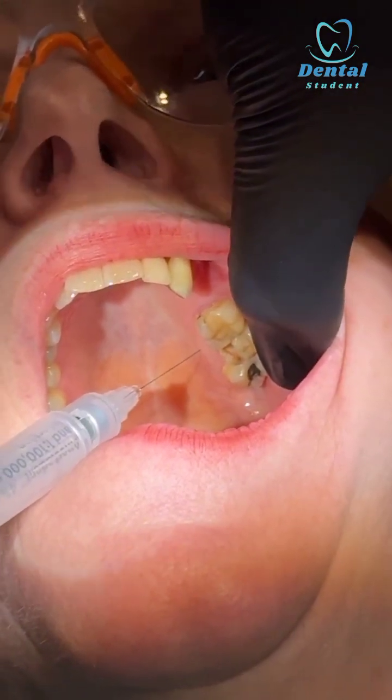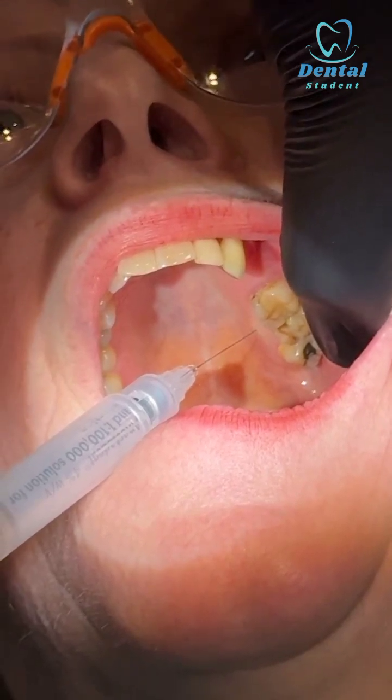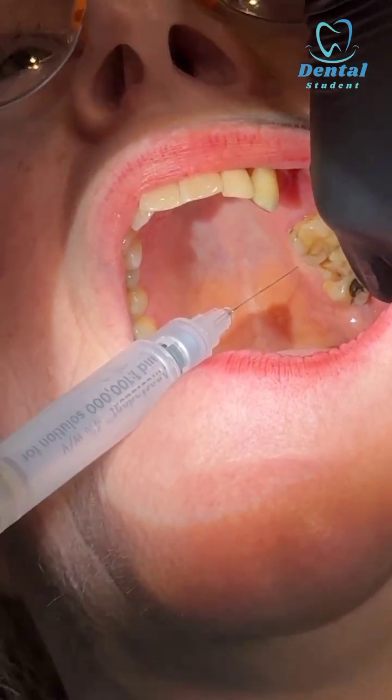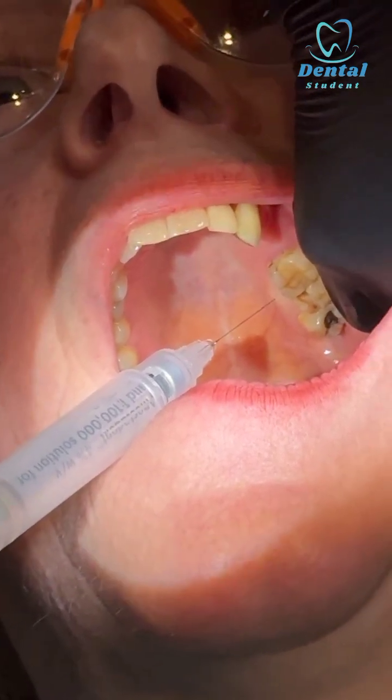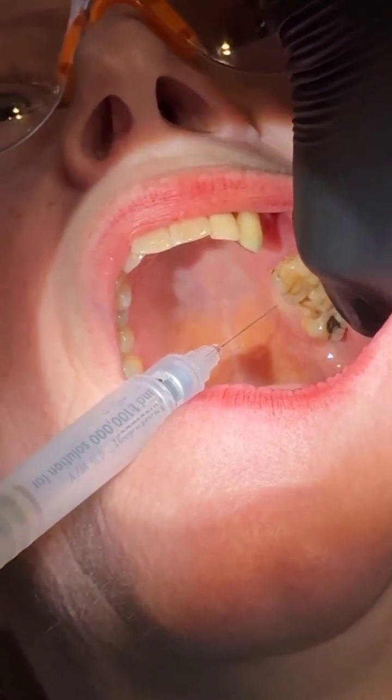We can see blanching of the mucosa — do you know why? And that's all you need: the greater palatine nerve and the posterior superior alveolar nerve.